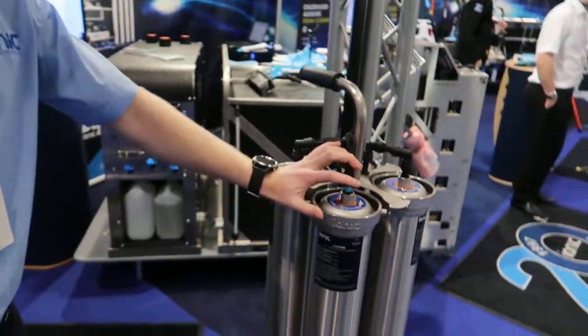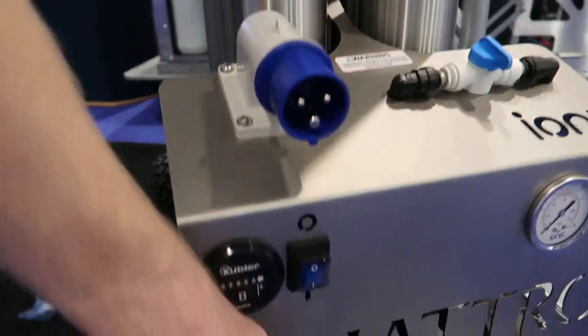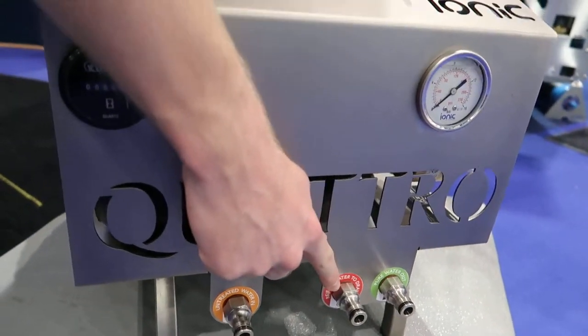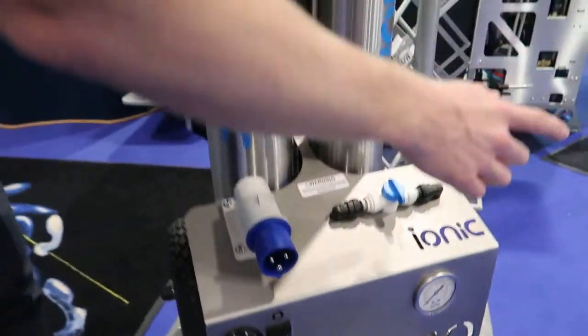The Quattro Reach & Wash system is used on-site to clean windows. You connect electricity and water, and it produces pure water and waste water. Waste water goes to drain, and pure water goes to the pole.